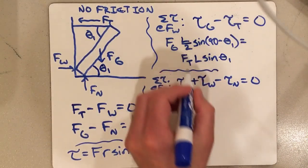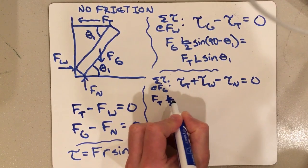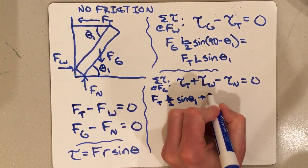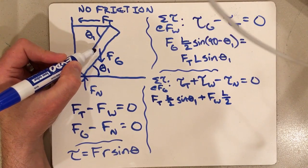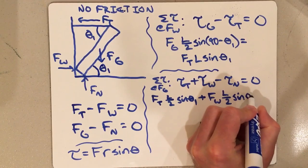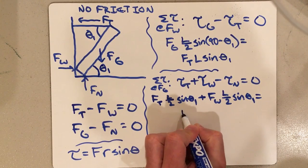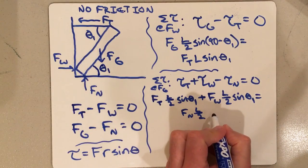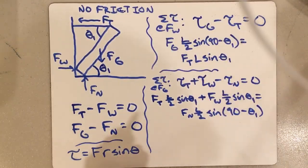Plugging in: for tension it's Ft times L over 2 times sine of theta 1. For the wall torque, Fw is also L over 2 from the rotational axis and acts horizontally, so it's also sine of theta 1. For the normal force torque, Fn is L over 2 away and acts vertically, so it's sine of (90 minus theta 1). That's the torque equation.